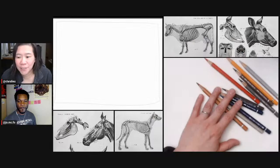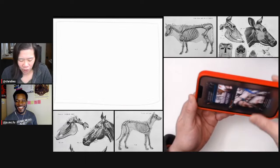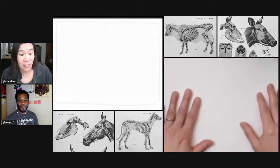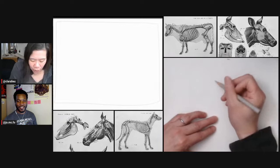Here's what we're going to do for this stream. We're going to do the opposite way for the images. Jordan, you are going to start with the skeleton and I'm going to start with the animal. You've done this before — I've never done this before. Why don't you explain why you like to start with the skeleton?